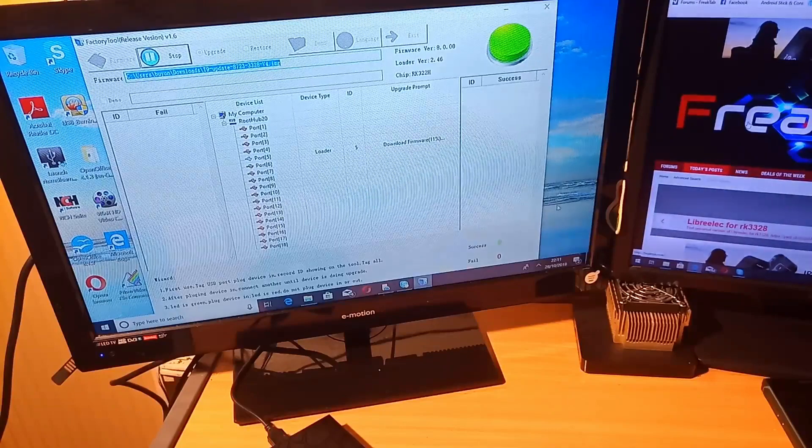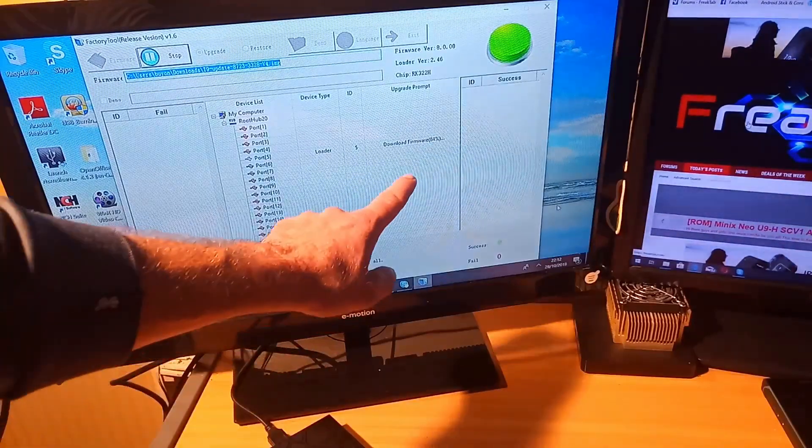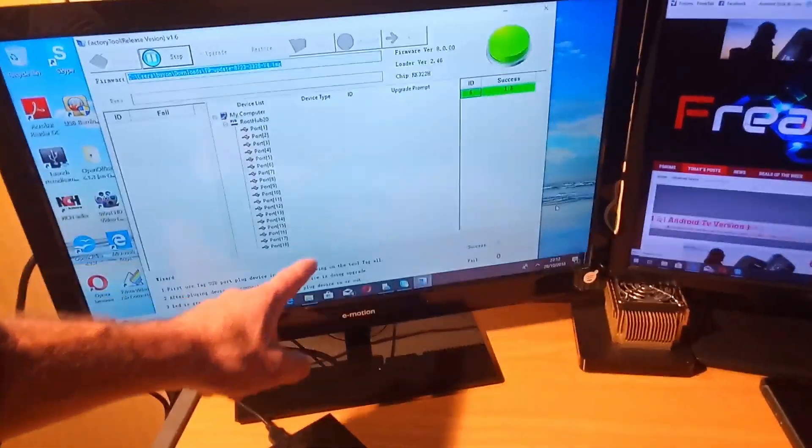You can now release the reset button, and as you can see the device is now flashing the firmware. It's now up to 10% — I'll pause the video for a while. We're now at download firmware 86%.